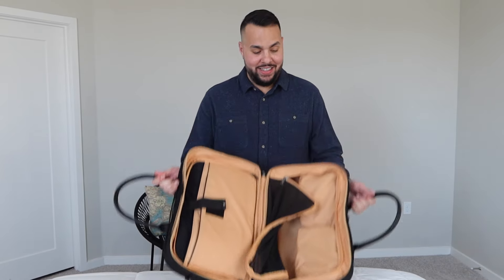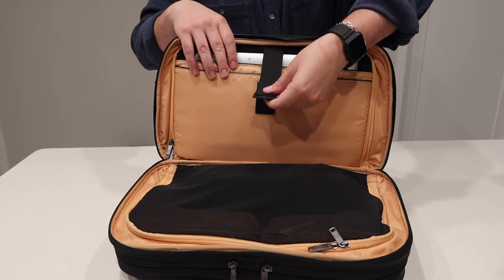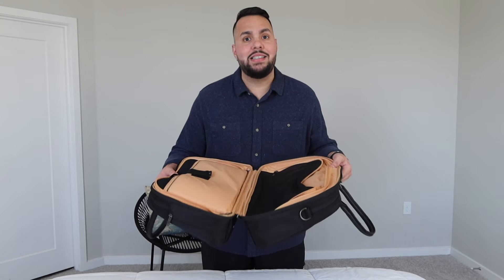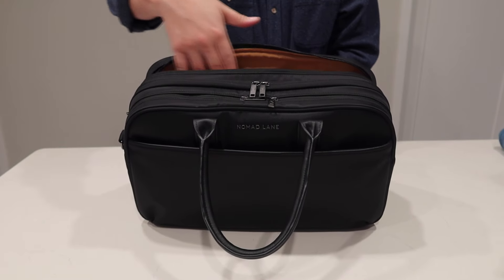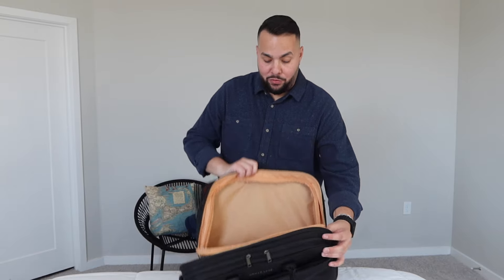We're going to start off with my favorite compartment in this bag: it opens and packs like a suitcase. You have a mesh divider where you can put pretty much anything. On the other side it has a padded laptop sleeve, followed by a zipper compartment, and then you can place all of your clothes or shoes in here. Oftentimes with bags that open like a suitcase, you don't have easy access to the main compartment without opening the entire bag — well, Nomad Lane said we're going to fix that problem. There's an additional compartment up top so you can access items on that side without opening your bag in the middle of the terminal.